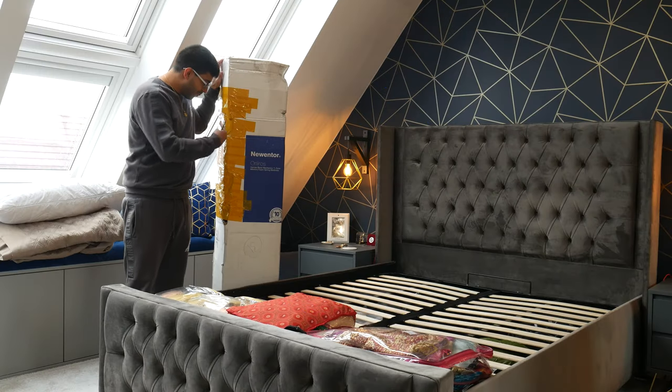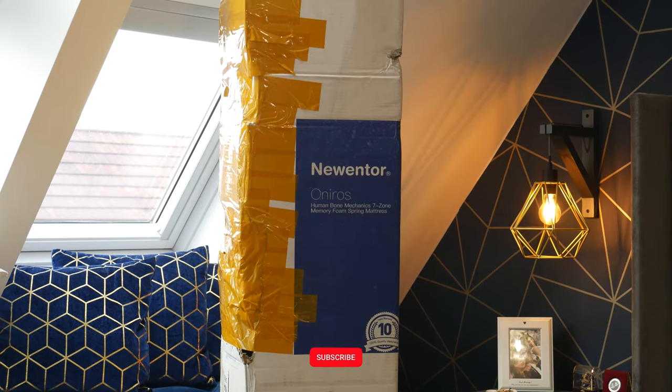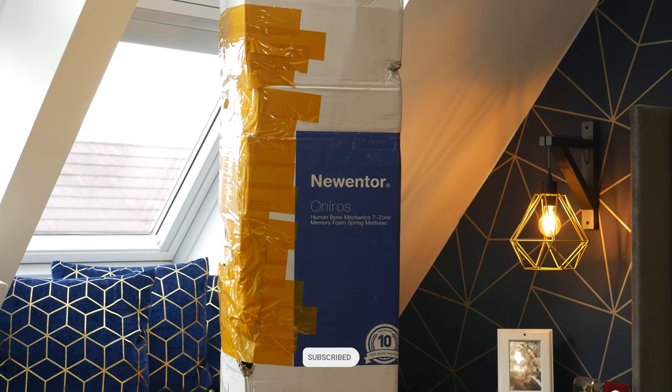The box has come and it's a little bit battered, and it looks like they've kind of pieced it together with a bit of tape, but hopefully the mattress itself won't be damaged.